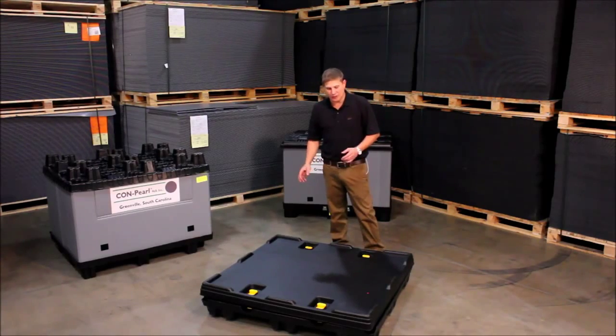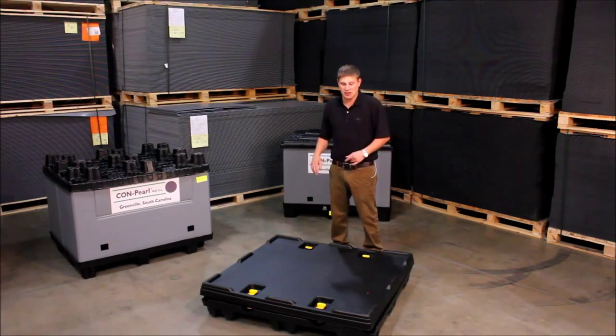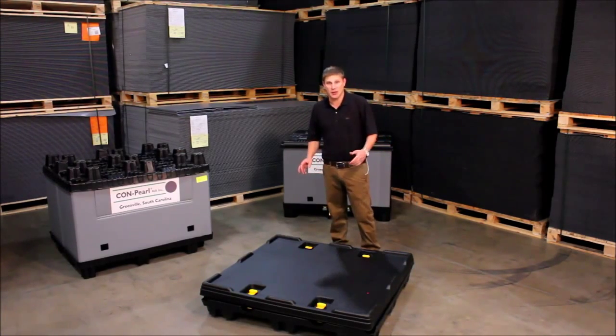This particular system comes in about 24 different footprints and again we can make our sleeves custom to fit any of them. At the same time the height is fully customizable as well. So I'm going to quickly set this one up and we'll go from there.